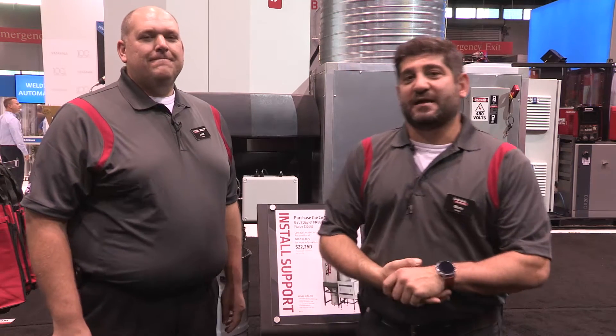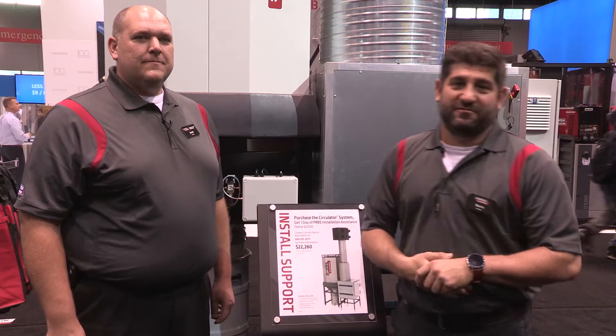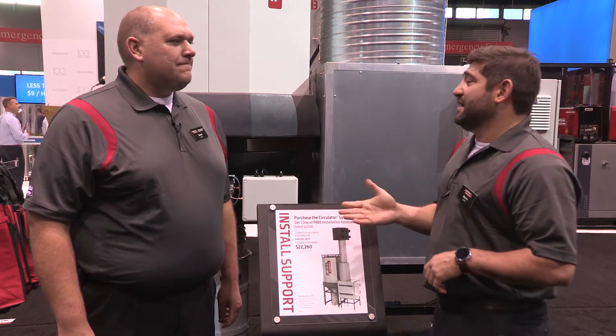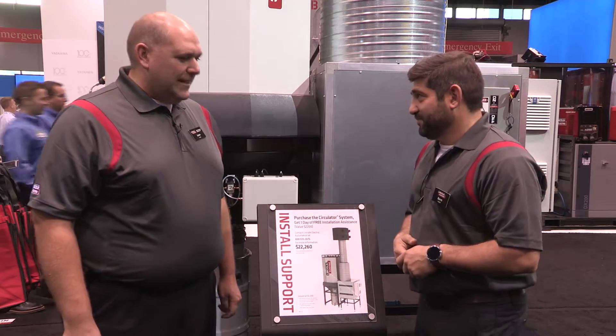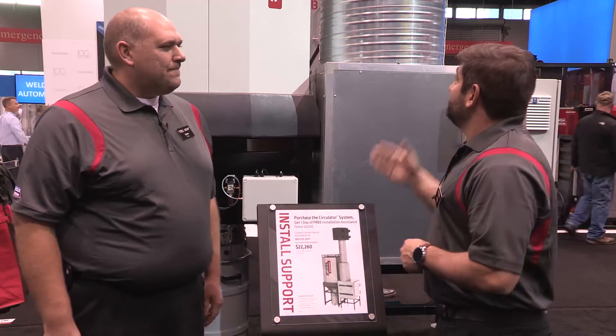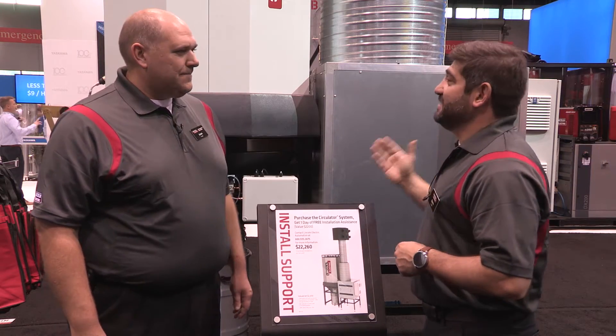Hi, Norm Handeck with Lincoln Electric, back in the North Hall for Fabtech 2015. I'm here with Jason Lang, the Business Manager of the Environmental Products Group. How are you? Good. And you're demonstrating the Circulator — what is this thing?